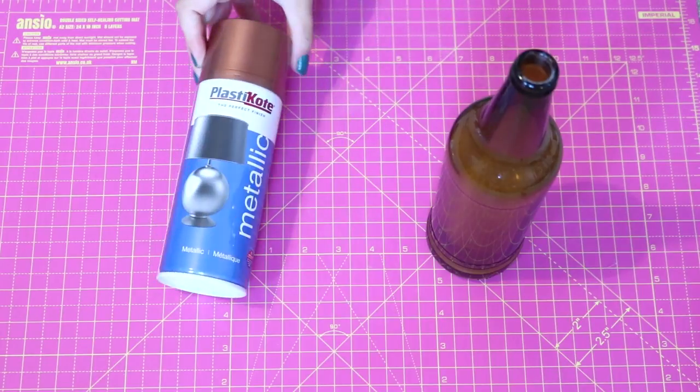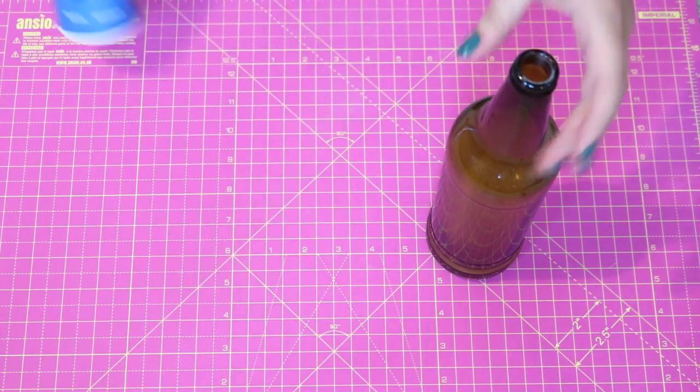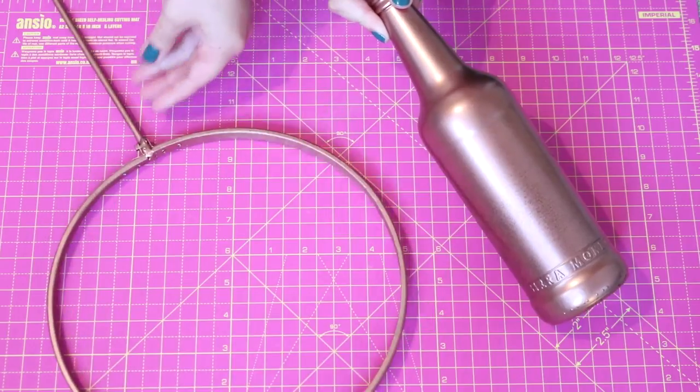I used a metallic coppery bronzy spray paint to spray paint both the bottles and the hoops so that everything looked like this. It just looked a bit more like a Quidditch pitch, a bit more weathered, which I really liked.